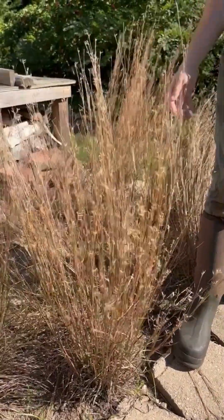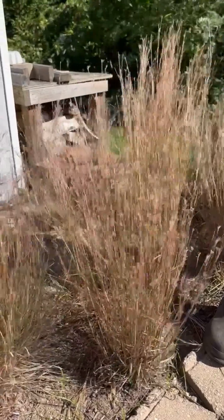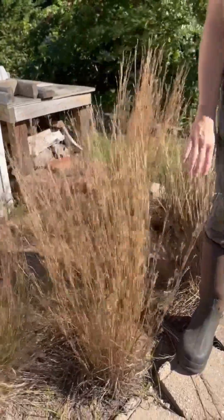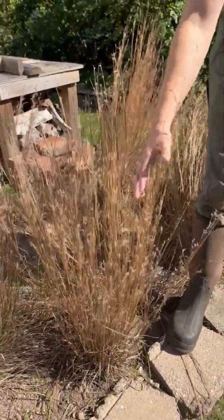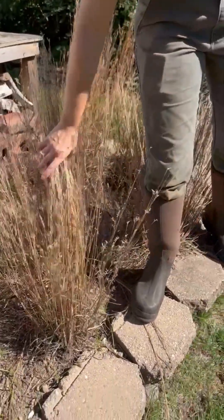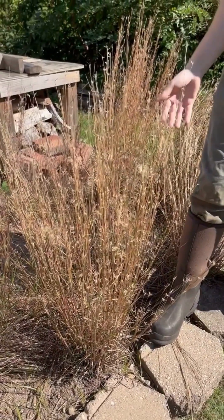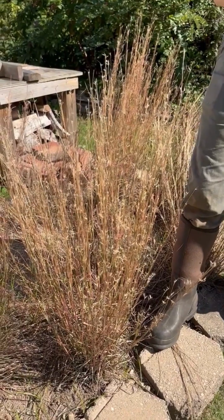It's a warm season grass, meaning that during the summer when you see your lawn grass going all brown and dormant, this grass is happy. It tends to seed in the fall, which we're starting to see some of it blow away, and that's the reason we grow it here — so that we can harvest some seed but also grow some plants that we use for restoration purposes.